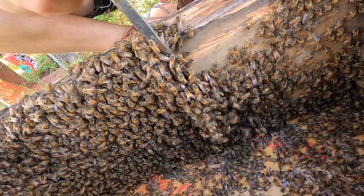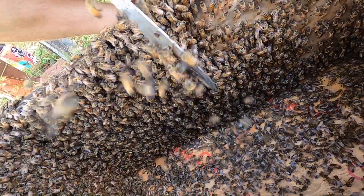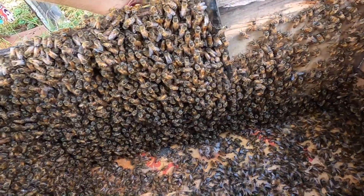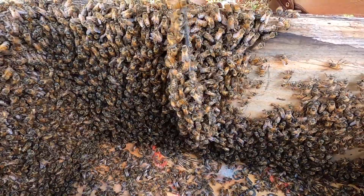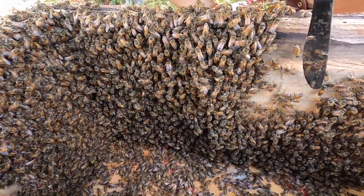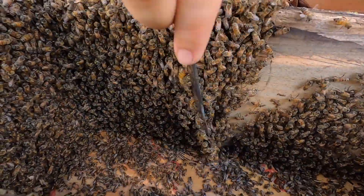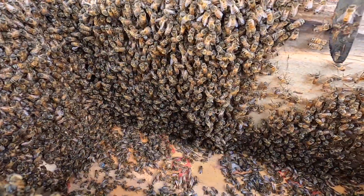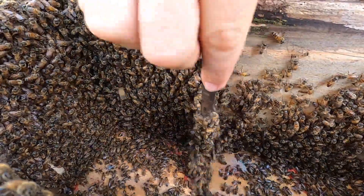Just like this — using a blunt-edge tool — we are going to move the bees out of the way and search for the queen. Cutouts are a lot of work, but they are a great way to get free bees. Also, you'll quickly become a lot more comfortable working with bees this way.